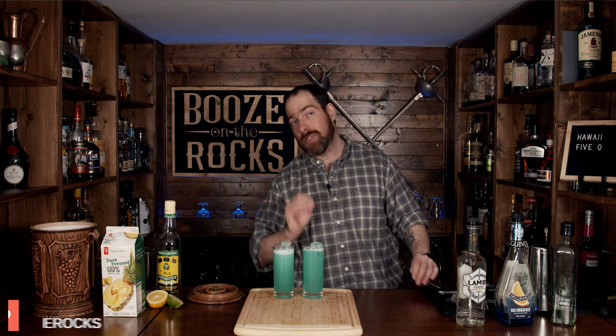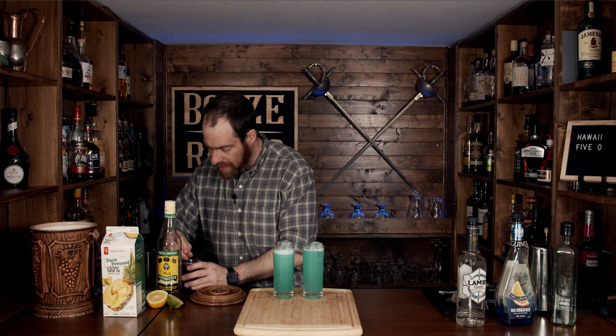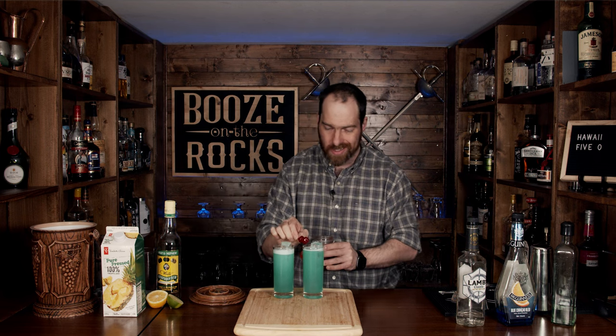I'm only going to garnish one of these because I like cherries and my son doesn't. I'll just slap a couple of red neon cherries in here — I can pin some on. So I've got a couple of nice cherries, just like so.